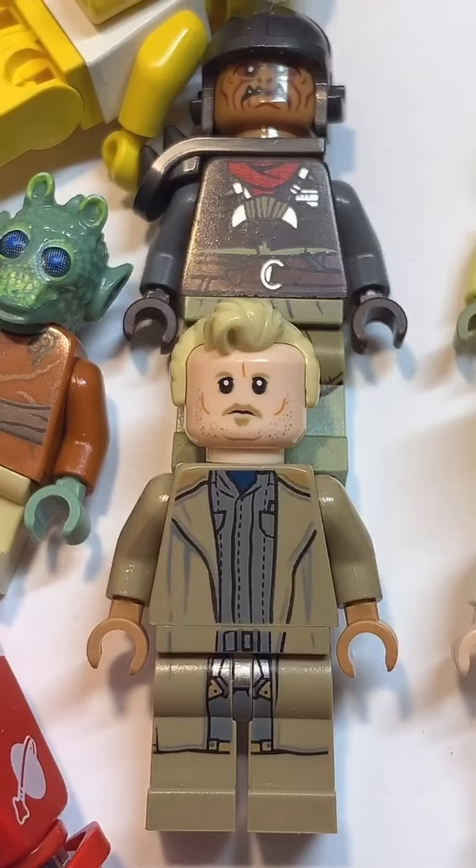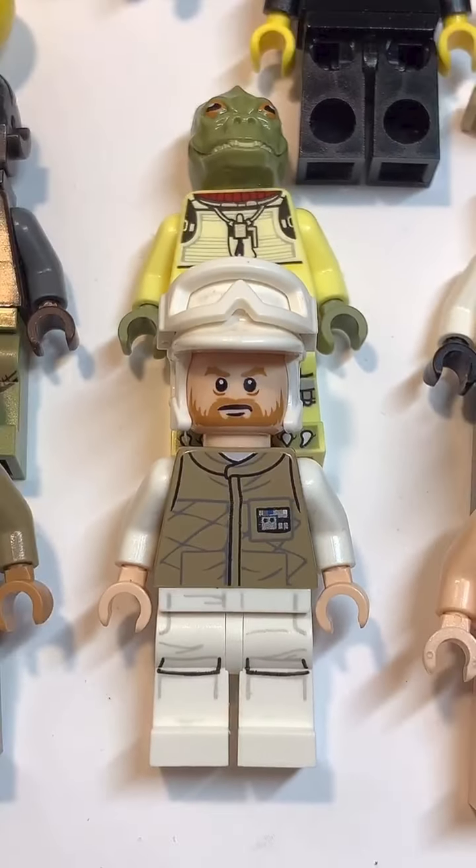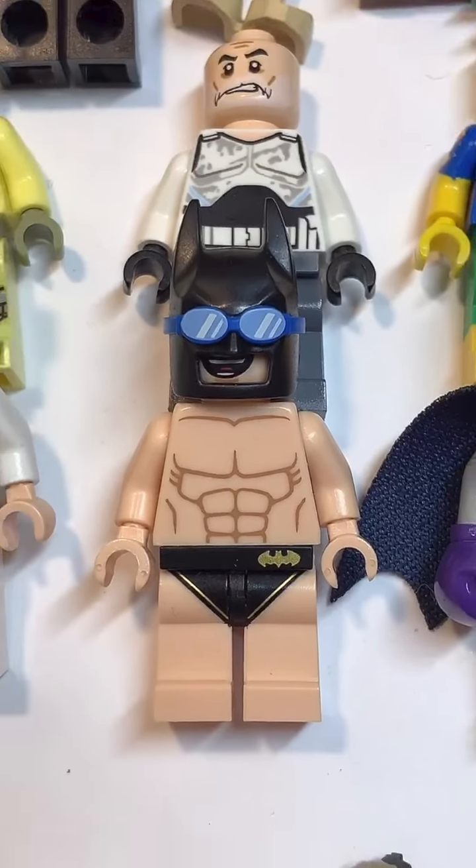Here's how to make a custom Lego Jake Paul. Starting at the top, you're going to use the hair from Tobias Beckett. Then you're going to use the face from this Rebel Trooper. Then you're going to use the torso from this Batman.